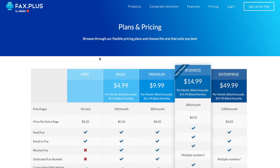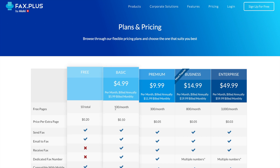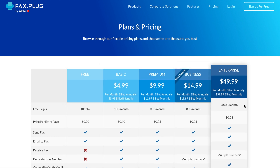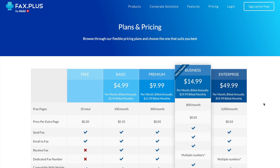If your number is portable, and depending on the country you wish to port your number from, we will ask you to upgrade to a specific plan. For example, if you're porting a US fax number, you will need to upgrade to a premium, business, or enterprise account. You will then need to choose a temporary random fax number.